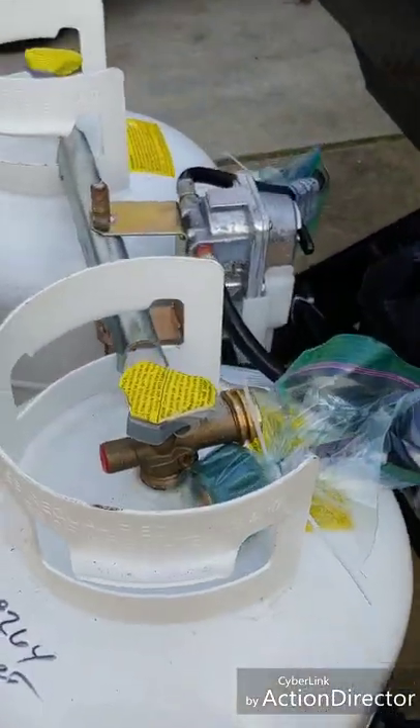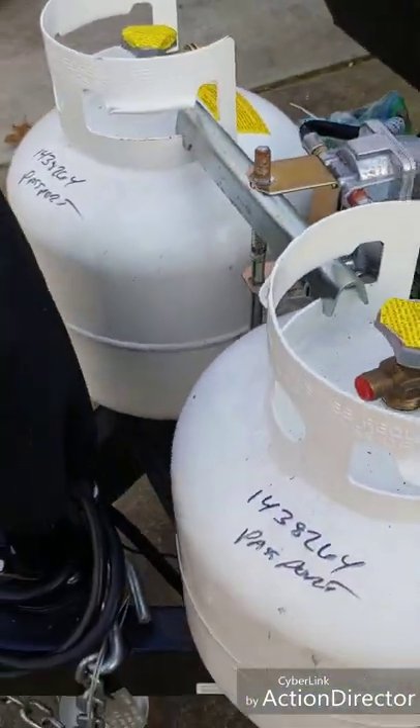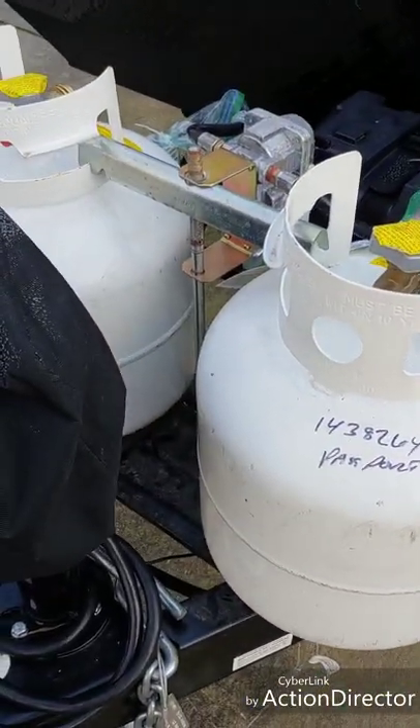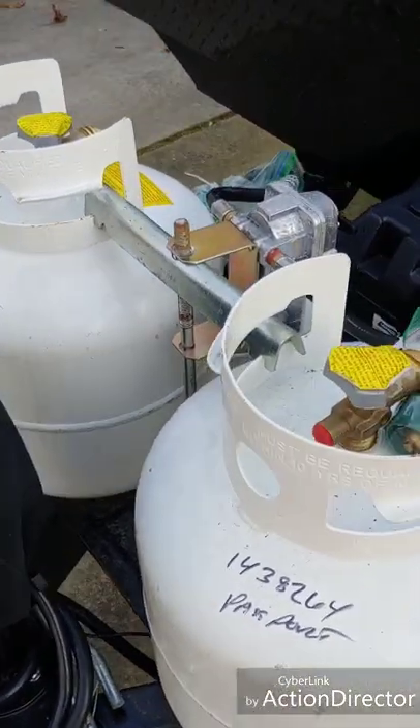Hello YouTubers, just bringing you my idea of a propane tank theft deterrent — or locking system, if you will.